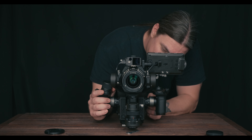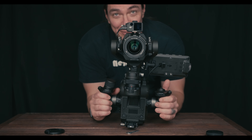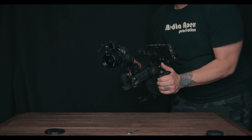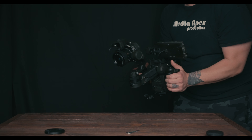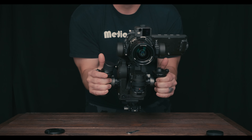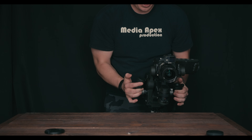We haven't even busted out the 4D axis — boom, there it is! See how it wants to drift forward? It's probably because of the plate underneath, but it's still doing its job. This thing is intense — it's going to be sick for a lot of stuff.